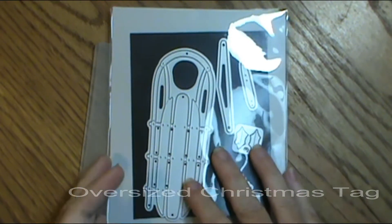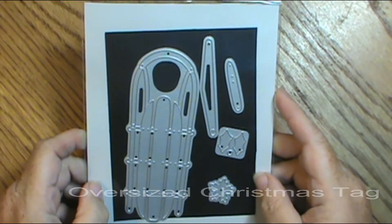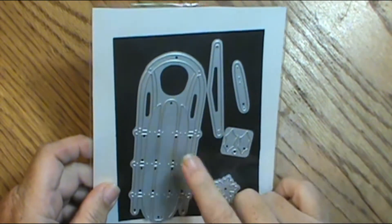Hey everybody, this is Sherry and I wanted to show you another oversized tag that I made. And before I do, I wanted to show you what I used.